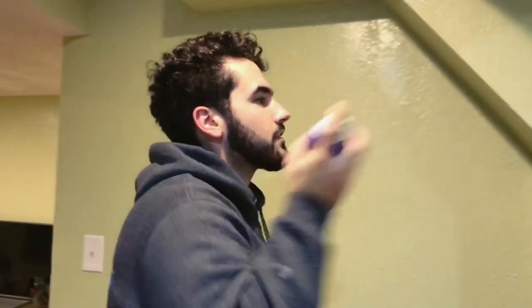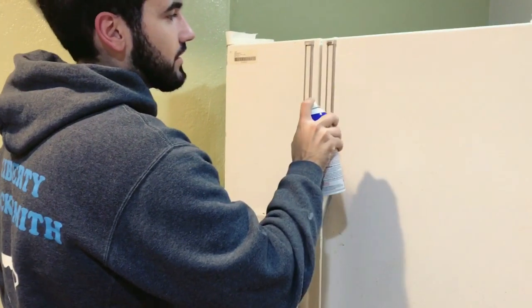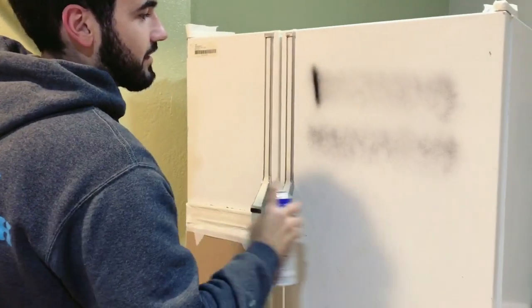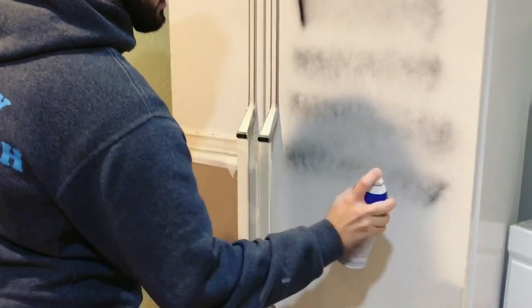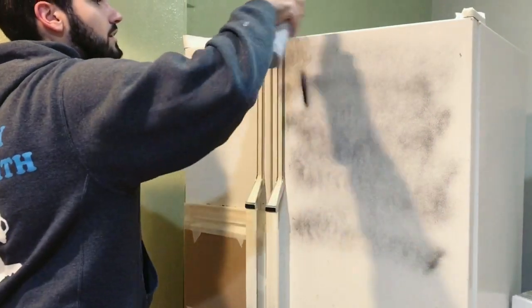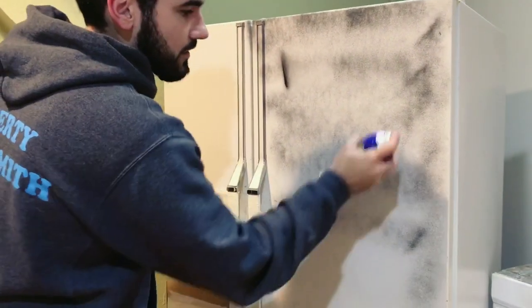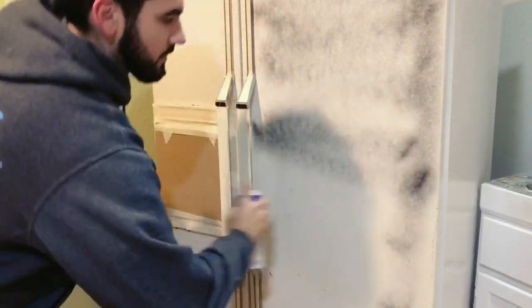You want to shake up the can really well. The trick is to apply a really light coat in the beginning. This right now is the first coat — it's a light coat. We're just going to let it dry for about 20 minutes.